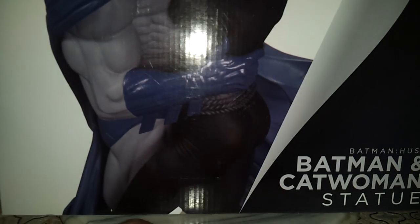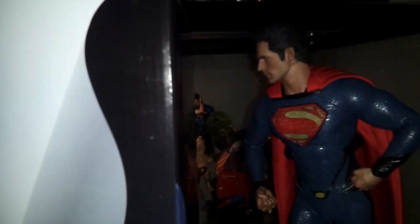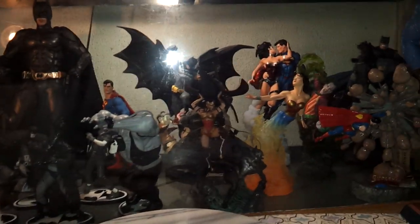It's a decent limited statue. The box is sculpted by Tim Bruckner, cold cast porcelain. I weighed the statue — in the styrofoam it's 6.2 pounds, so that's pretty solid. I also brought out the Titan and the Hot Toys Superman to join in for this review.